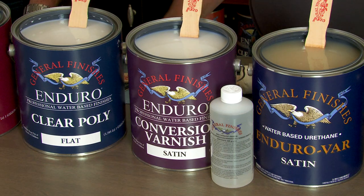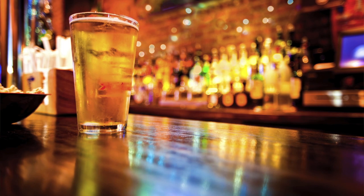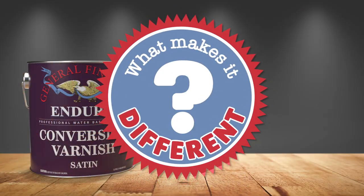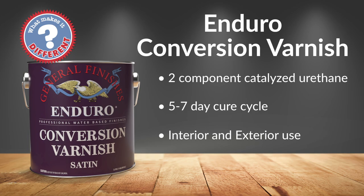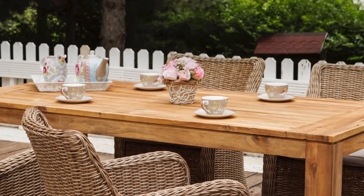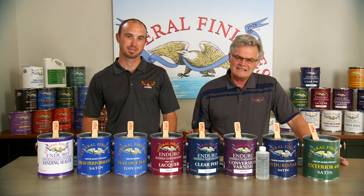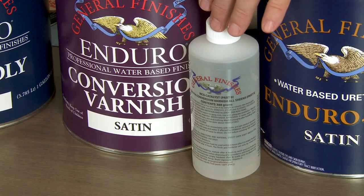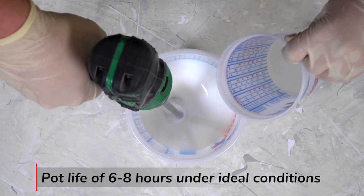Enduro Conversion Varnish is the ultimate clear water-based top coat for professionals. It is designed for commercial applications that demand high durability and chemical and water resistance, such as restaurant tables and bar tops. Conversion Varnish is a two-component catalyzed urethane with a full cure cycle of five to seven days, formulated for interior and exterior surfaces — though not intended for decks, which can become slippery when wet. It works well on exterior tables if kept dry; however, standing water can degrade the surface if left unattended. Conversion Varnish is not tintable and cannot be used as a toner. The NCO Catalyst needs to be mixed with a power drill at the point of use, and it has a pot life of six to eight hours under ideal conditions.